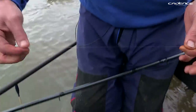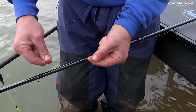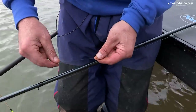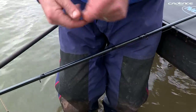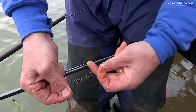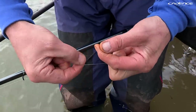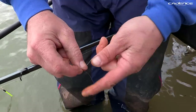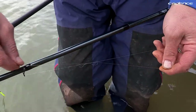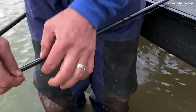We talked earlier about the float sliding up the line to a stop knot. It's not such a simple knot, but people still seem to have problems tying it. What you do is take a piece of line of generally similar diameter — I'm using an 0.20 here just for demonstration. You lay it against your main line and form a loop, then pass the line through the loop — once, twice, three times, four times. Draw that together, give it a little moisten as with all knots, pull it tight, and there you have the slider stop knot.